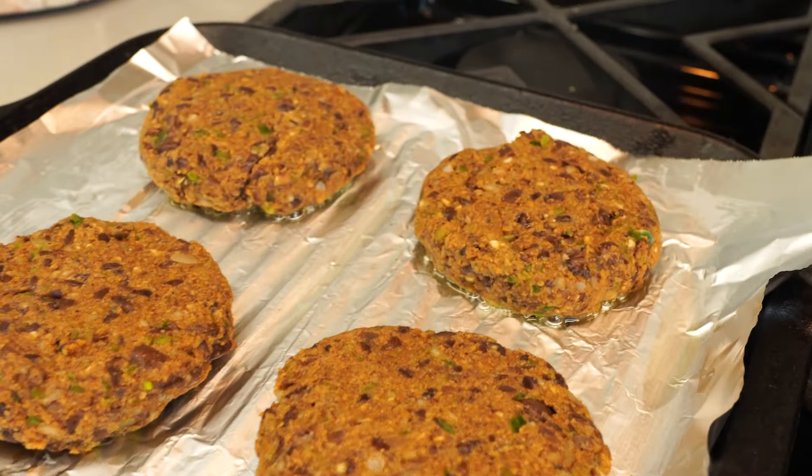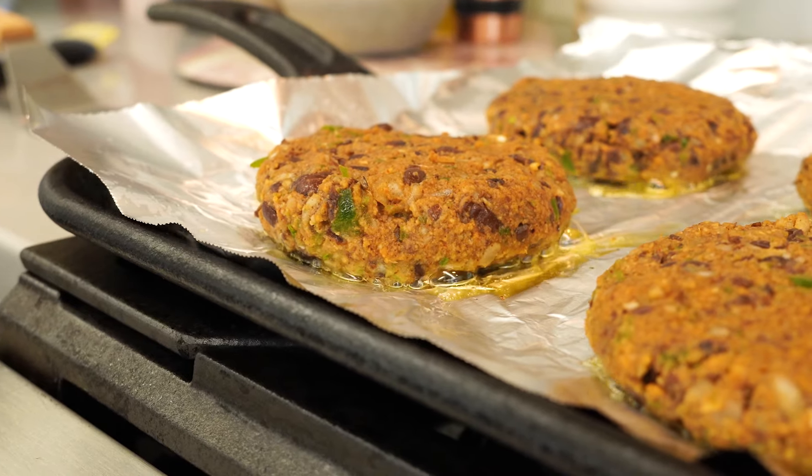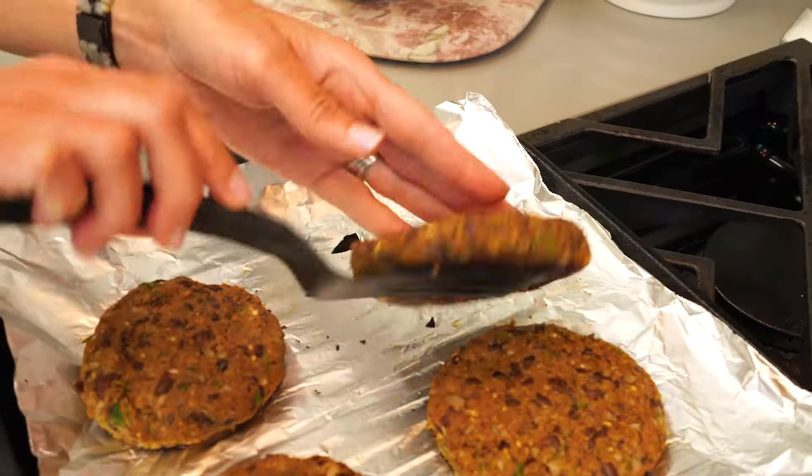What we're looking for is color and crust on the outside, and then these need to be cooked through. It'll take about seven, eight minutes on each side.